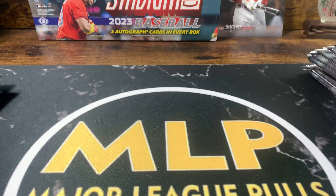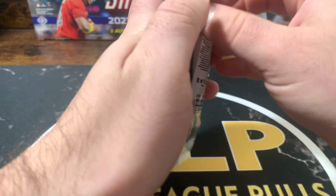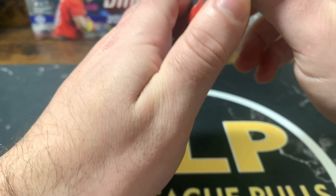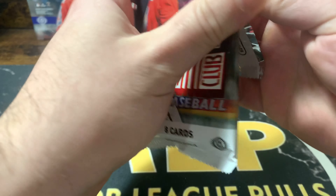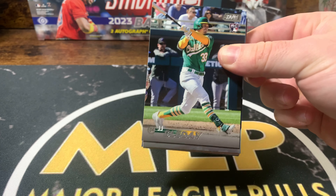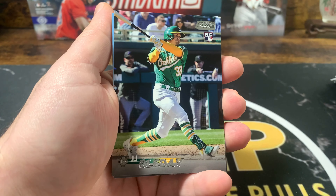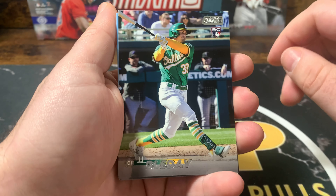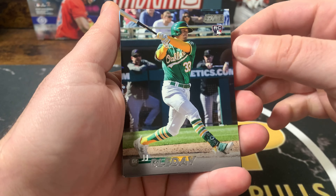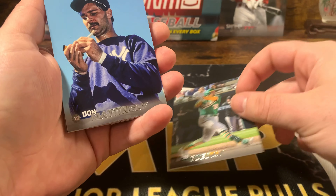I've been buying into a lot of breaks of Prism football and Absolute and stuff, but you can't really hit CJ Stroud's autograph, which is disappointing. You can't hit Will Levis, you can't hit Bryce Young's autograph. It defeats kind of a big chase.